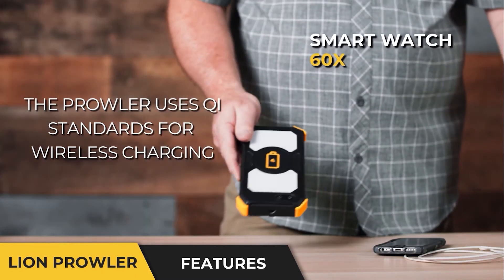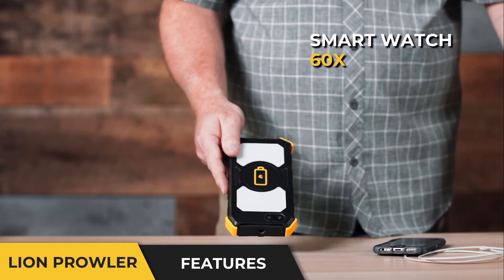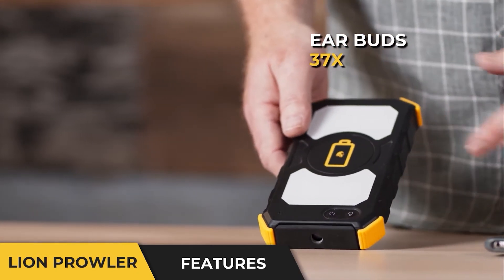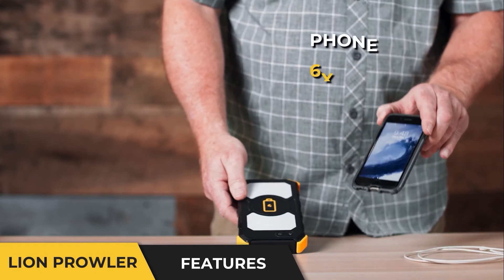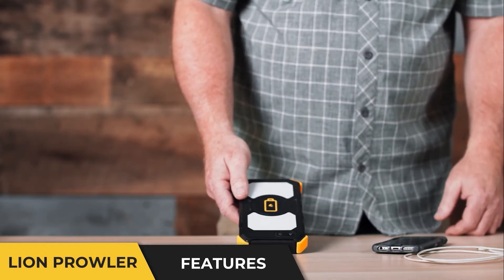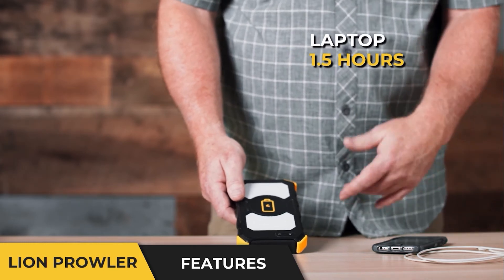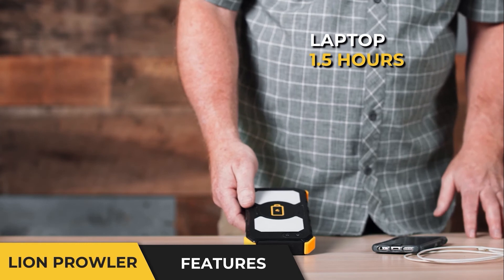If I had a smartwatch, I could charge it roughly 60 times. If I had earbuds I wanted to charge, I can do that roughly 37 times. Or a phone like this, about six times from empty to full. A tablet, two times. A laptop that is able to run on this, about one and a half hours worth of time.